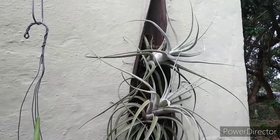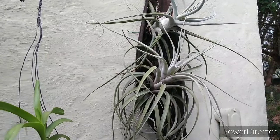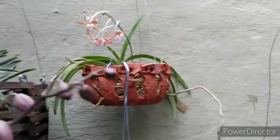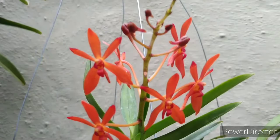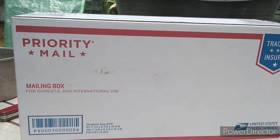I brought my air plants up to assess them. I'm thinking about a new mount for them — other than this palm sheath off of a palm tree bloom. I'm thinking about getting something better to mount them on. We'll see about it. We'll be back when the new orchid gets here.